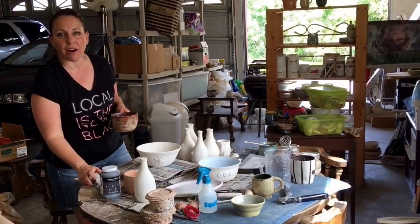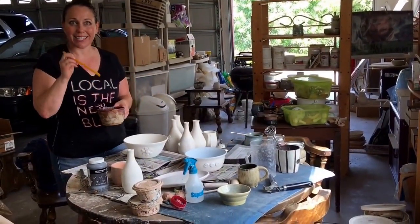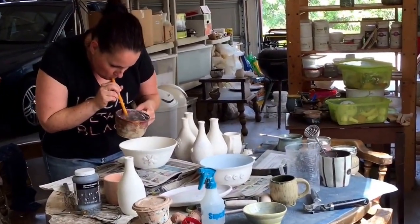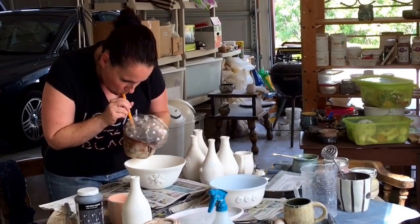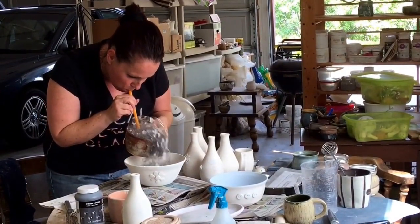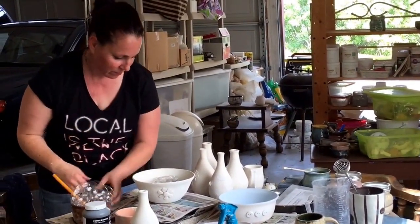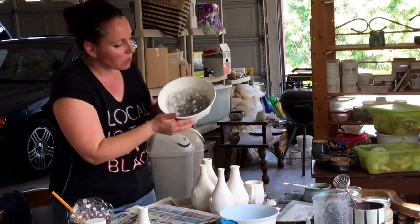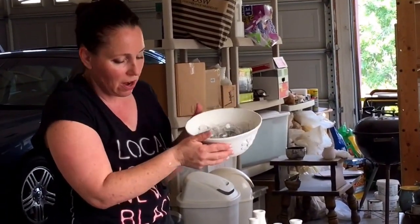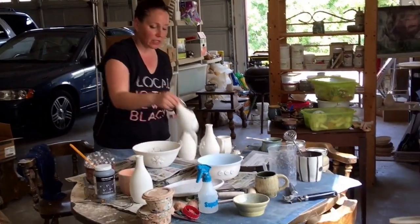Now it's the fun part. Remember when you were a kid and you used to blow bubbles in your drink? That's exactly what we're going to do here. As the bubbles pop, they're going to create a circular glaze pattern on our pieces. These pieces already have clear glaze on them.